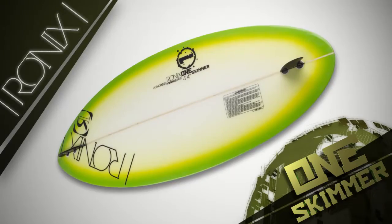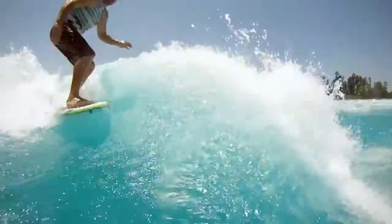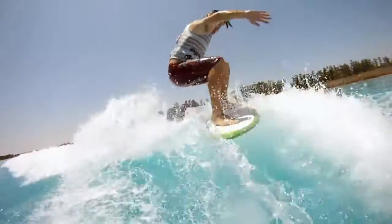This board also has a twin-tip profile so you can basically ride the board both ways. The board's plenty fast to carve and turn, but it's definitely geared for doing more skate-style lip tricks and airs.